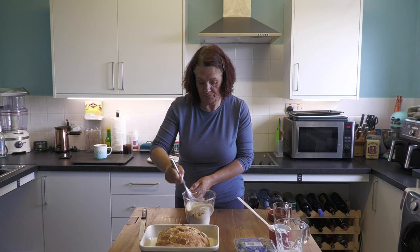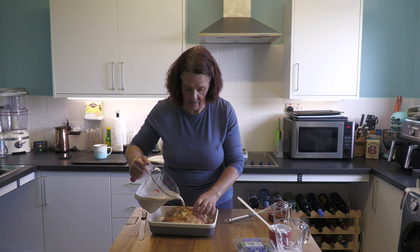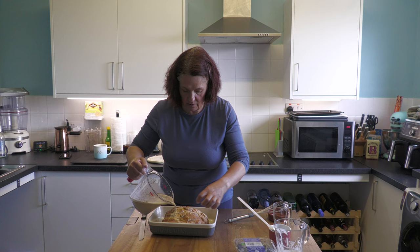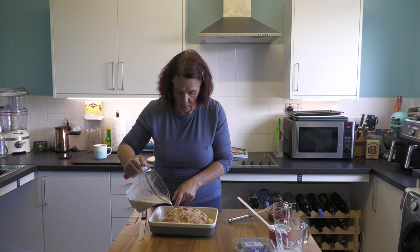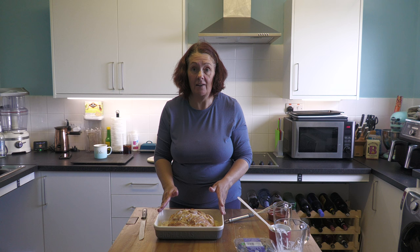We're going to beat that all together. Now you're going to pour this all over your bread. I'm going to try and get some in the gaps because I don't really want it all to just run off. The ideal is that we let this loaf soak in all of this overnight in the fridge. Please make sure you keep it in the fridge because obviously you've got milk and cream, and if you don't it will just be a sour horrible mess.